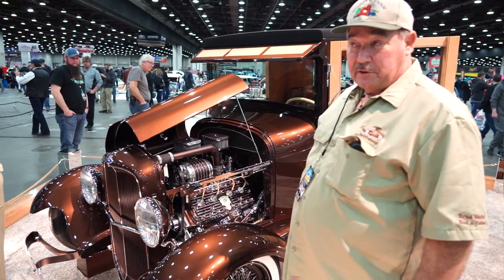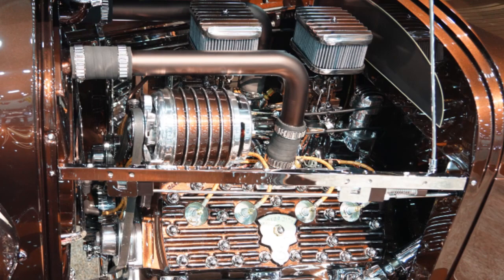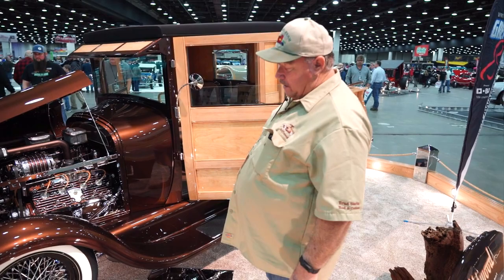This is a one-off 1929 Model A pickup with a 32 grill shell. It's a 49 to 53 Ford flathead, and what we've done here is put a 200 RGM transmission in it with an adapter plate so that they will bolt up and work together.